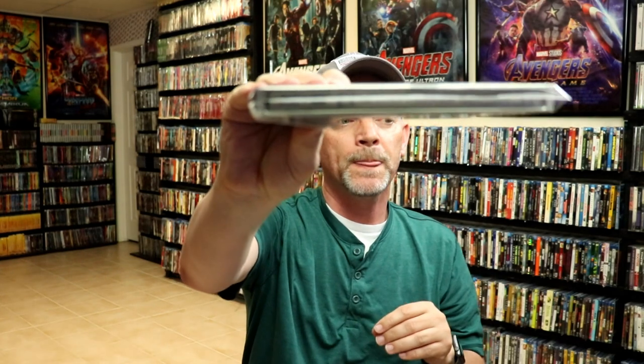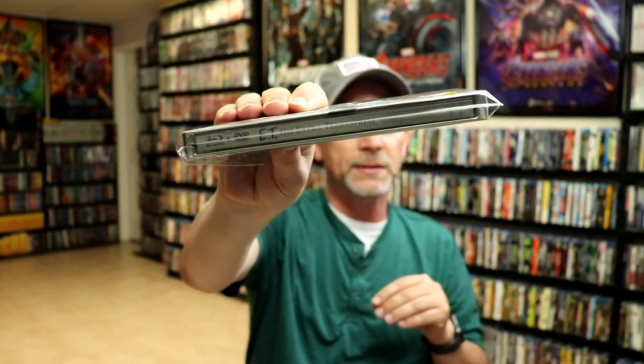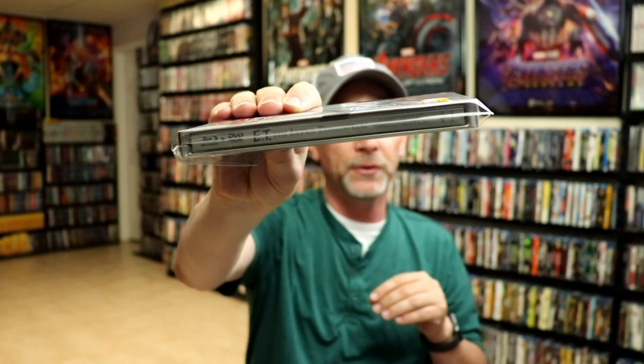Also with the spine on this one — I know you can't see that very well — but on the 4K release it doesn't have all that Blu-ray and DVD at the front, it just has the title. But definitely worth checking out.